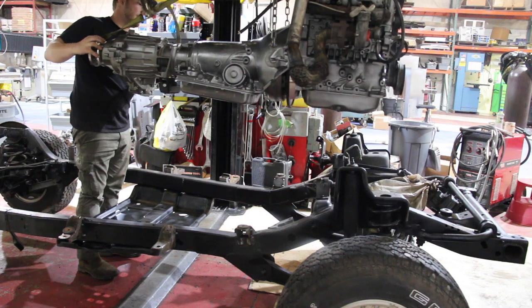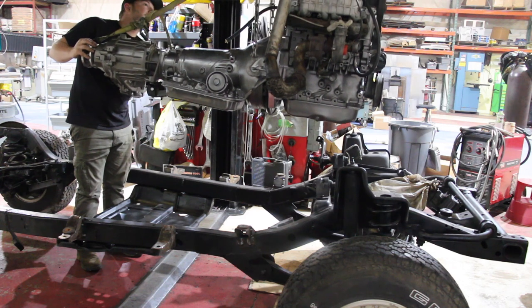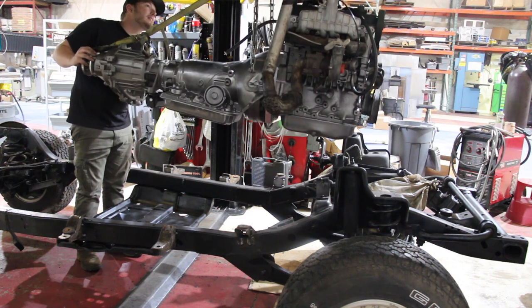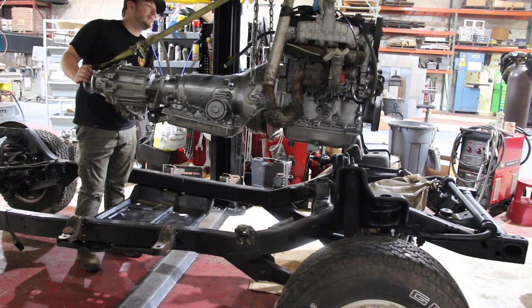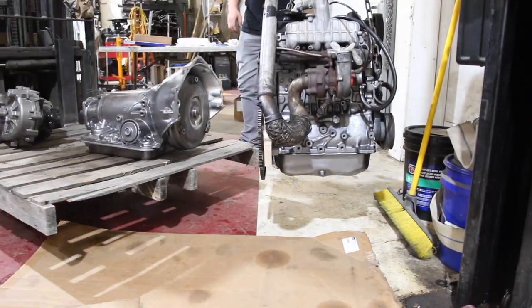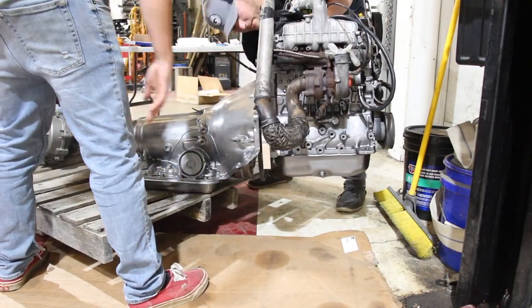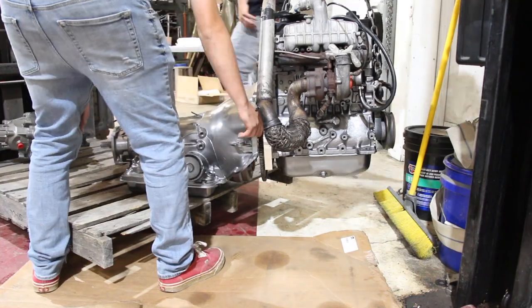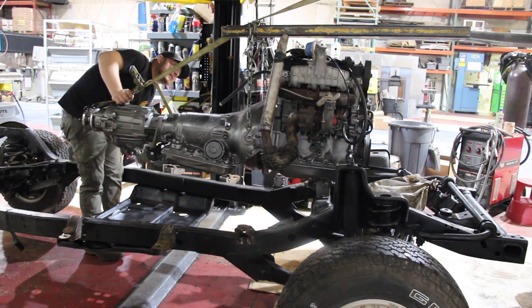Welcome back to another episode of Rustomod Garage. In the last episode, you saw us take this TDI and 700R4 Chevy transmission and try to fit it into our Jeep Wrangler chassis that we're actually putting underneath our 1950 Willys Wagon. We ended up going with a Volkswagen TDI motor and mating it to a Chevrolet 700R4 transmission using an adapter plate from Diesel Conversion Specialties. We put the motor in last episode trying to see what everything was going to hit with our front-wheel-drive setup converting to rear-wheel-drive, and it hit a bunch of spots.